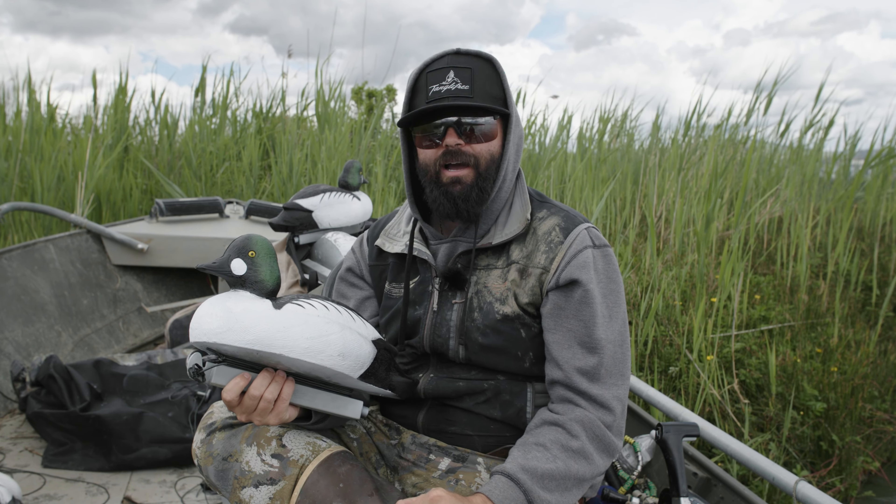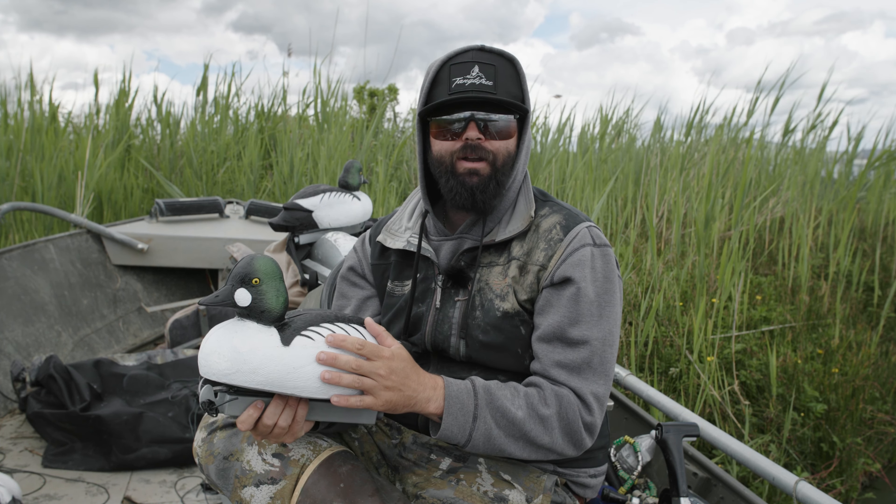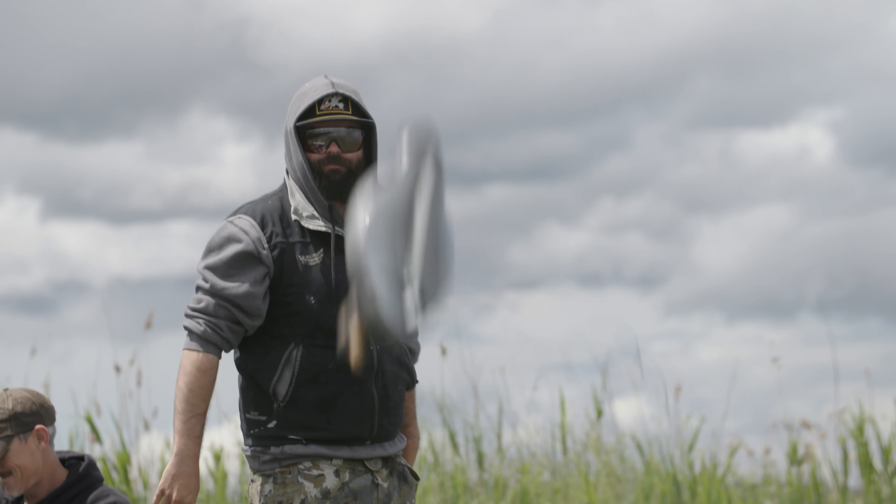Hey guys, Charlie Barberini here from Golden State Guide Service. We got the GoldenEye, the Migration Series GoldenEye. Foam-filled, hard plastic.